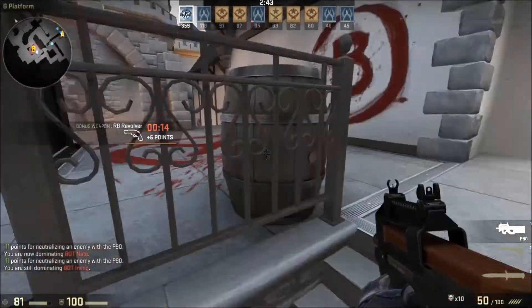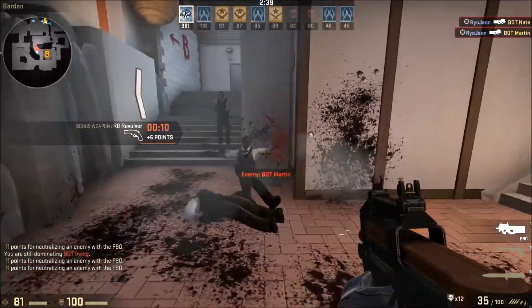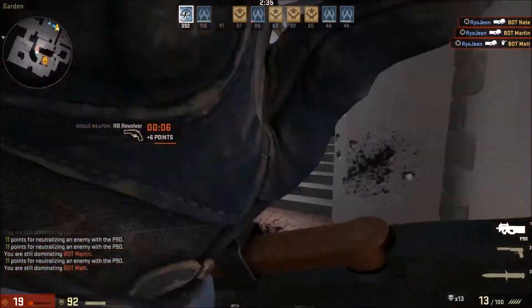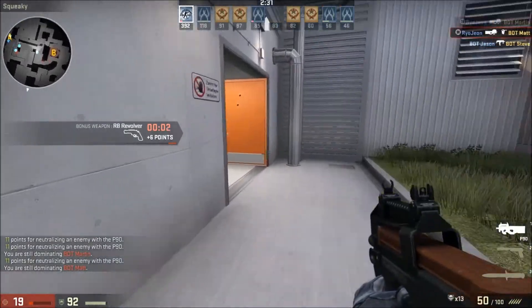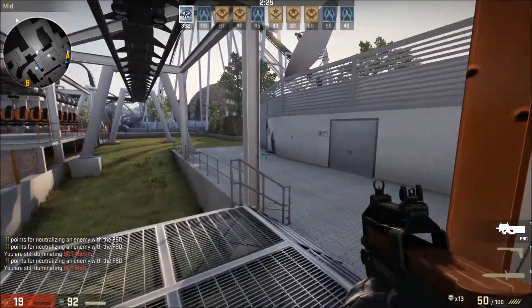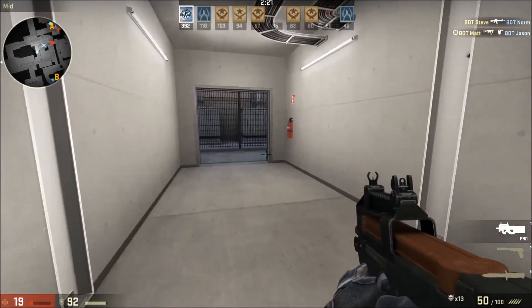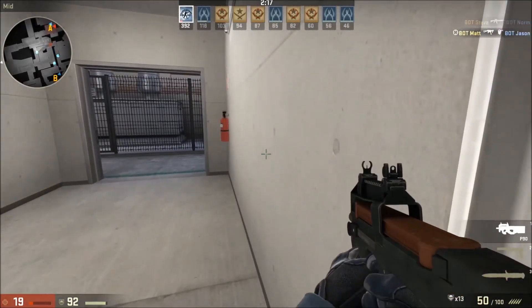They've announced an RGB version of this keyboard with MX Blues. The moment that keyboard hits the market, you will see it on the channel. If you liked the content, please give it a like and subscribe for more awesome content. We'll see you next time.